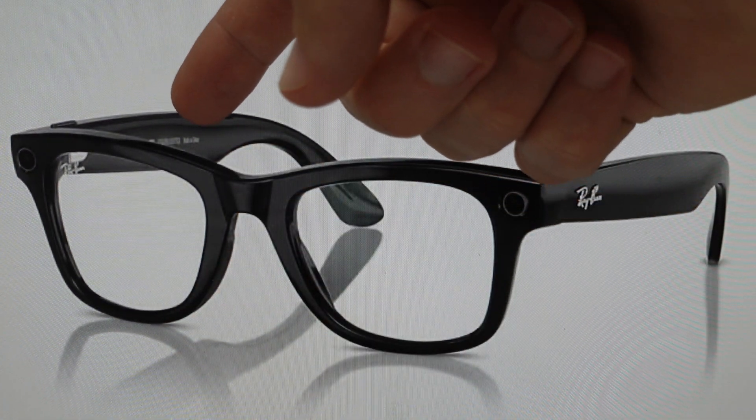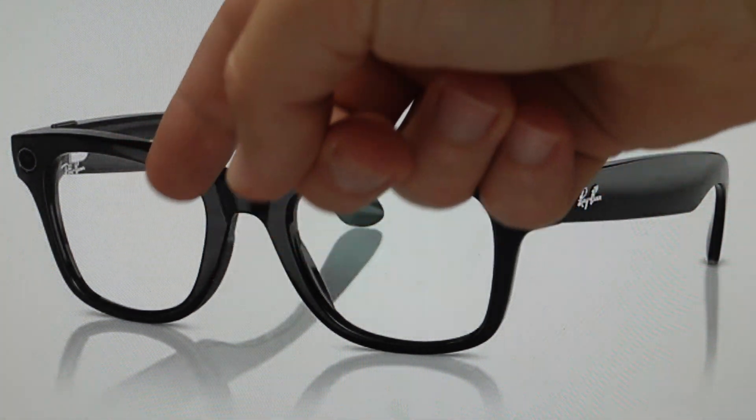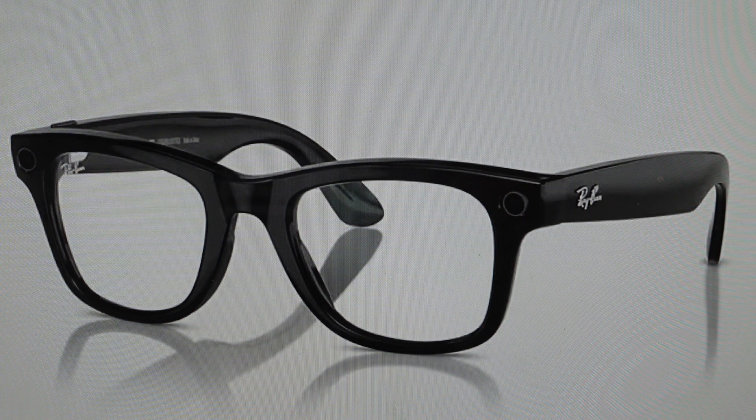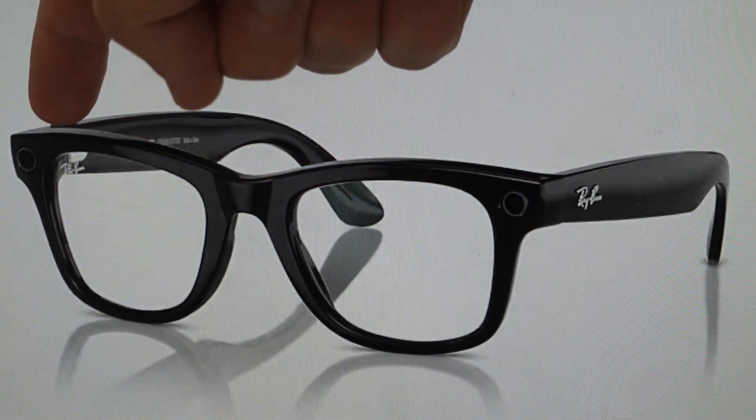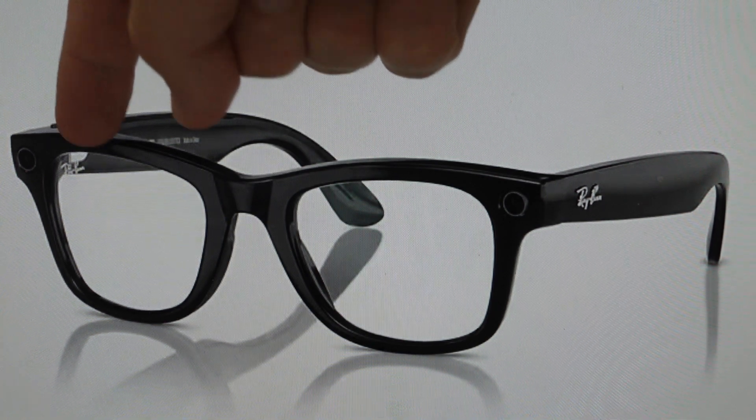So here's how you're going to do this — you're going to take the right side temple arm and close it. And once you close it, then the capture button that's on the top, you're going to hit it five times quickly: one, two, three, four, five.